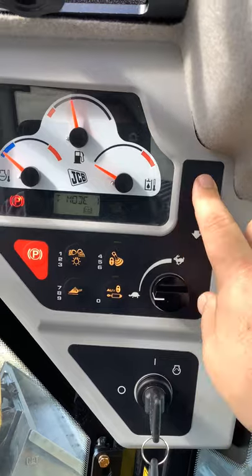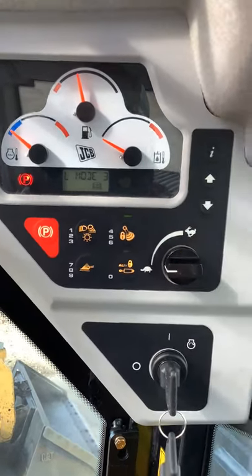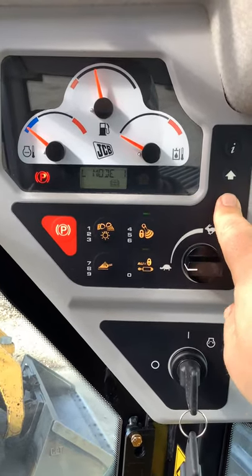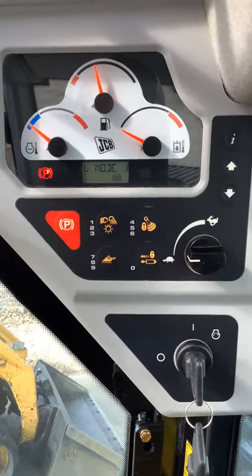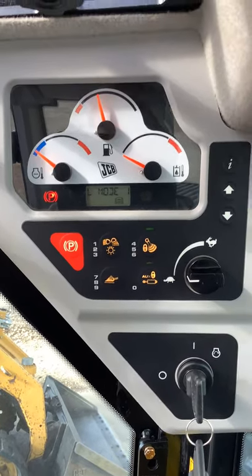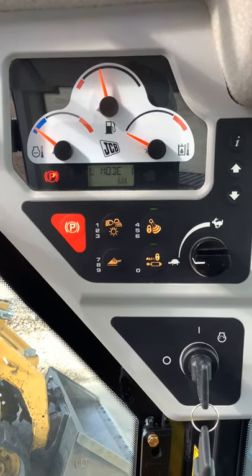If you hit I, you'll see you get L mode as well. L is going to be your loader. Once again you've got one, two, and three — one being least responsive, three being most responsive. It's not drastically different, but there's definitely a difference there.